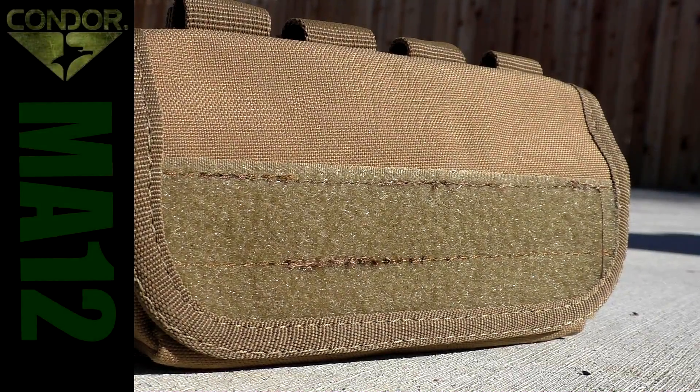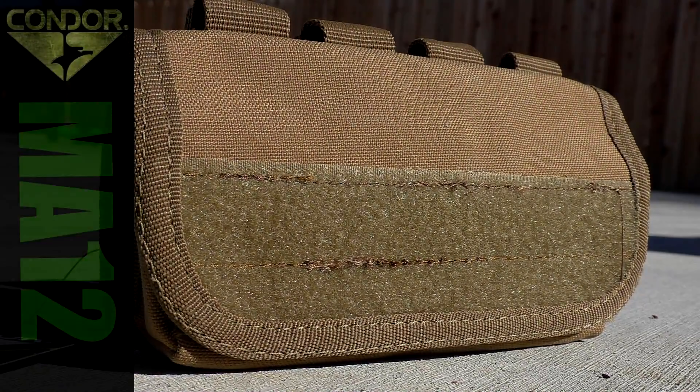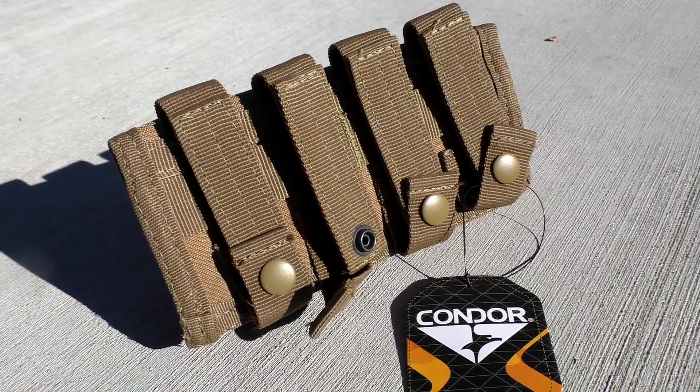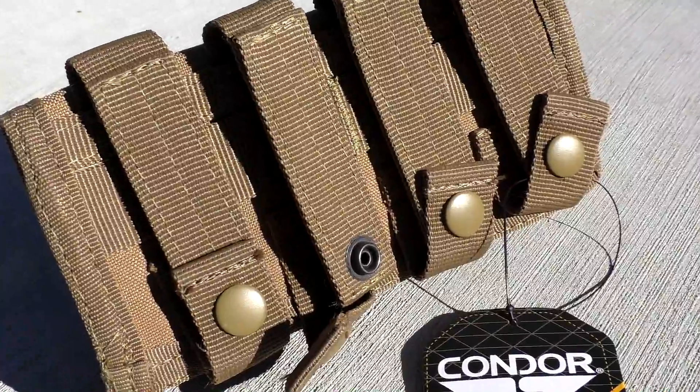Hey everybody, how's it going? It's The Daily Shooter and today we're going to be taking a look at the Condor MA-12 shotgun shell pouch. This is a pouch that I purchased on Amazon for about $10 and I've been really happy with it ever since.